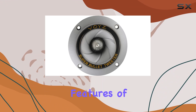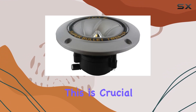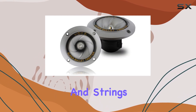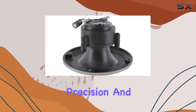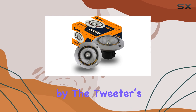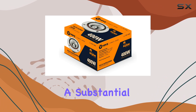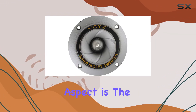One of the standout features of this tweeter is its excellent transient response, which is crucial for reproducing the sharp, clear sounds of instruments like cymbals and strings, ensuring that the high end of your music spectrum is delivered with precision and without distortion. This capability is further supported by the tweeter's broad frequency response range, from 3 kilohertz to 16 kilohertz, covering a substantial part of the upper audio spectrum where detail is key.